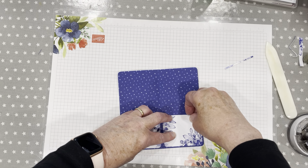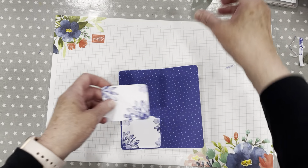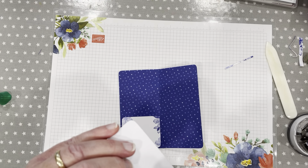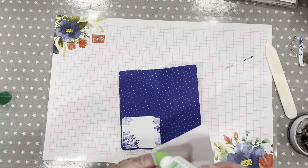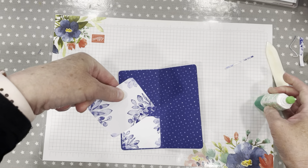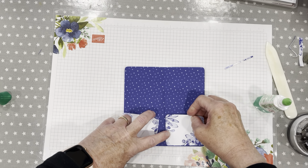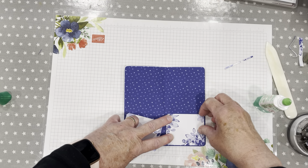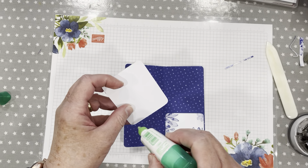There we go — they will go like that. Very simple. And I'm sorry to those people who are very experienced at creating journals and making pockets, flips and flaps and stuff. I'm just starting out on this journey and I'm absolutely loving it. I just thought I would share this very simple project with you.